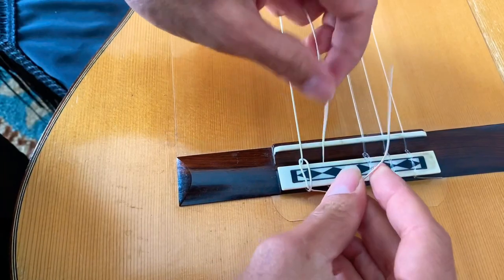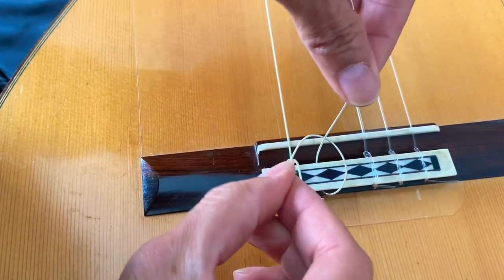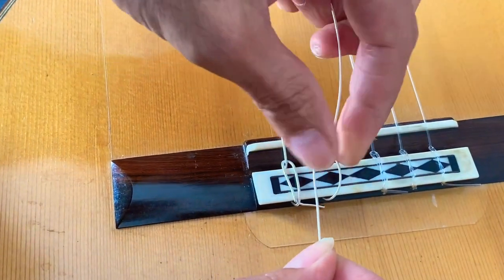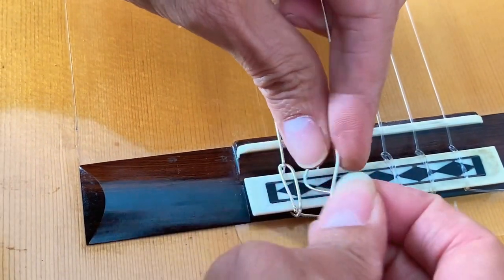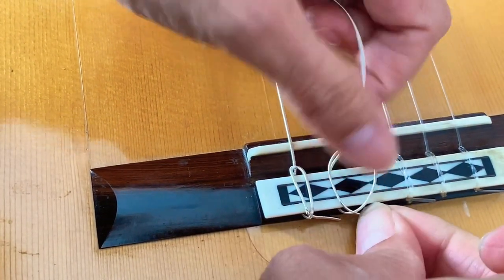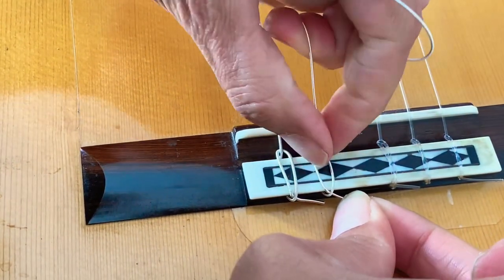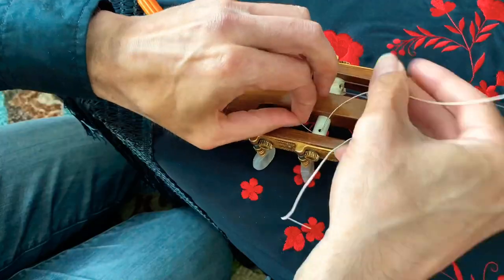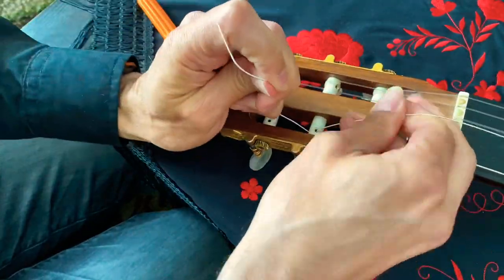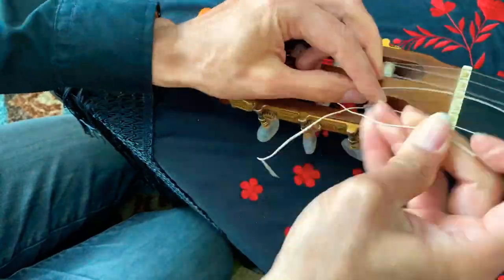Same deal for the next couple of strings. You want to just insert it and then loop around it from right to left over it, then go under it inside and make sure it's all the way at the bottom so that when you pull, the pressure is holding it — same thing as we did with the first string. Remember, no knots. I'm just going to fast forward through this section, but it's the same thing on the next couple of strings.